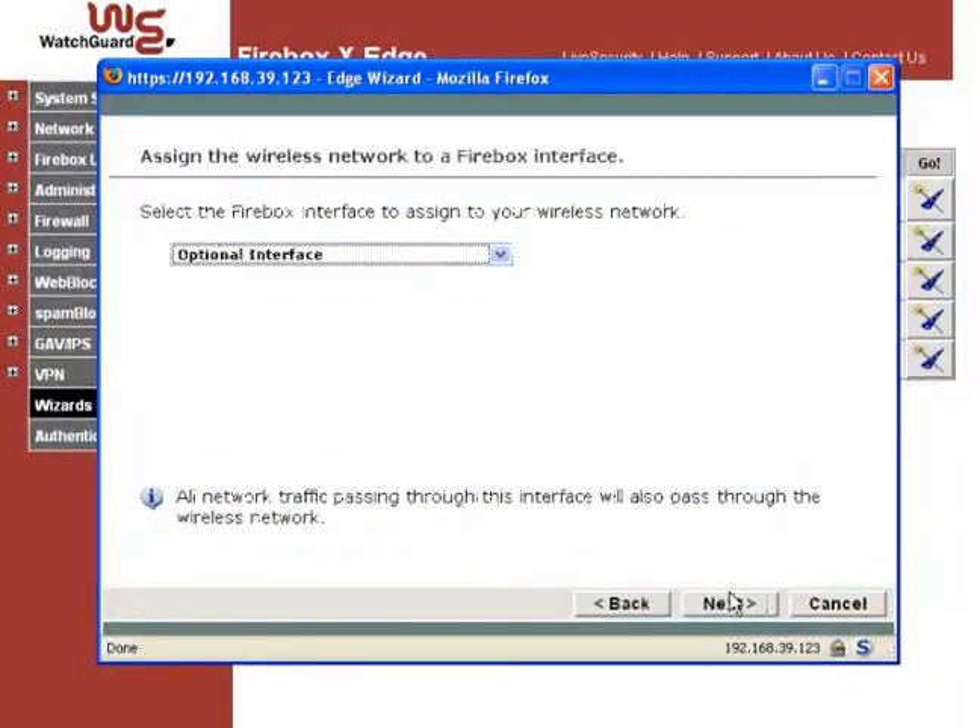On the next screen, you choose whether you want your wireless network on the optional or trusted interface of the Edge. Which interface you choose depends upon how you plan to use your wireless segment. If you make your wireless network trusted, wireless users have the same access to your network as wired employees. This setting is appropriate if your wireless network is accessible only from inside your office, for example in conference rooms.